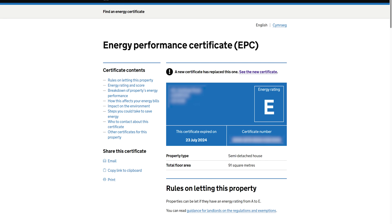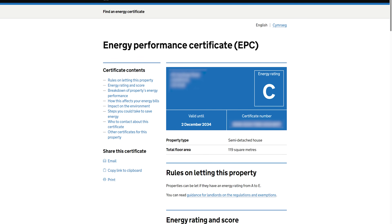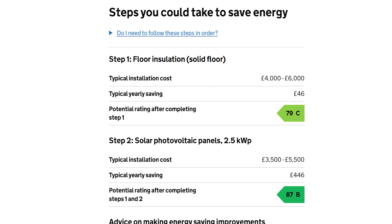My rating went up from E to C, with the only recommendations being to get solar PV fitted — which is in our roadmap anyway — and solid floor insulation downstairs. Considering we'd have to dig up all the concrete floors downstairs to do that for a £46 per year saving, no thanks.